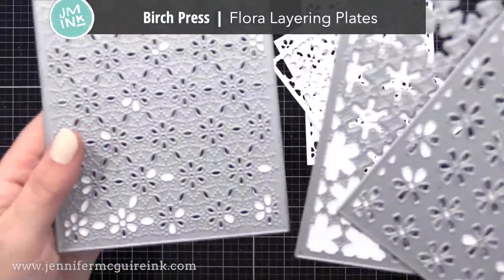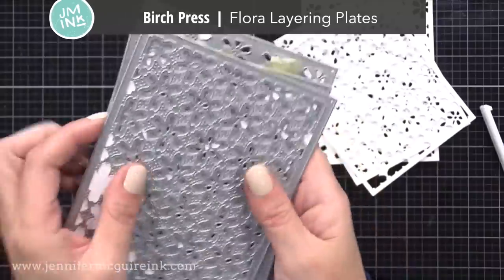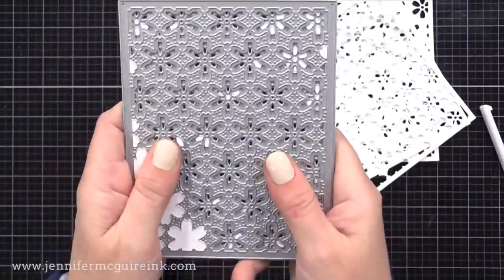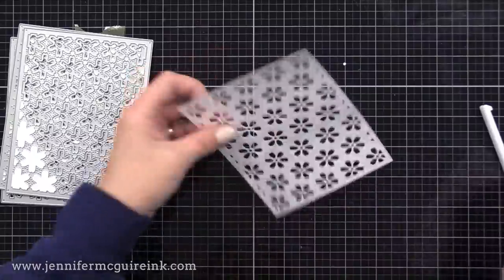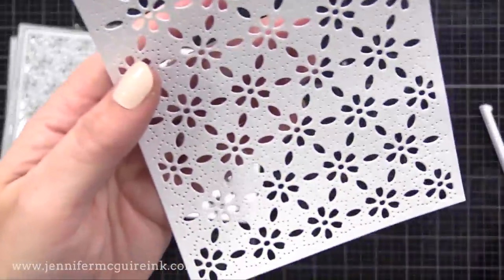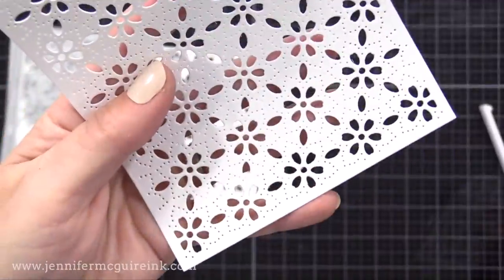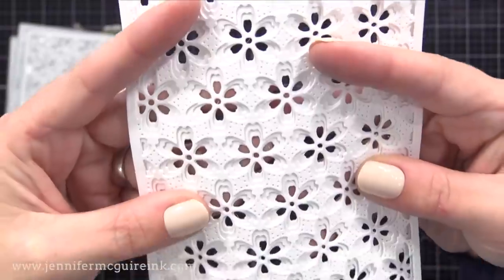Today I'm just doing basic blending in a light and a dark and layering them. For this, I'm using the new Birch Press Flora Layering Dies. I am crazy about Birch Press Layering Dies, and these are beautiful. You can use them all separately, or layer them together two or three layers — I'll do all three layers today. You can see in the bottom layer there's lots of detail, so you could use that alone.